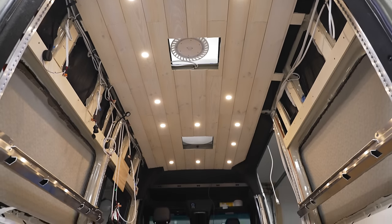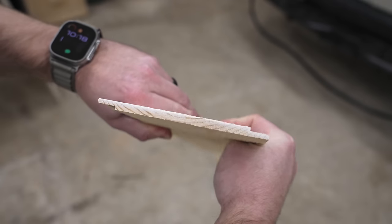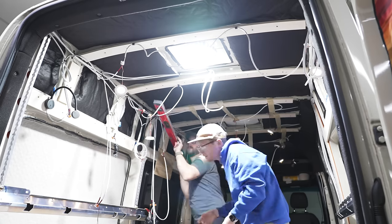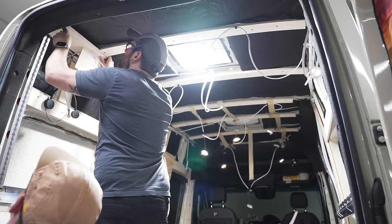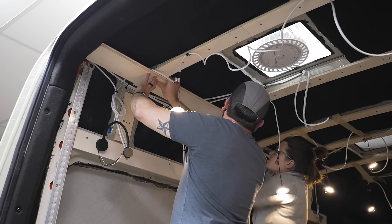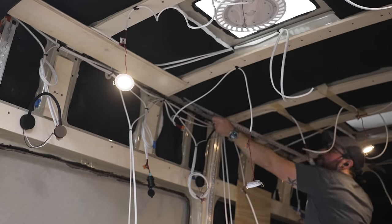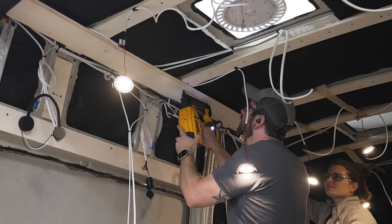We found this thinner decorative shiplap at a local home center and it ended up being perfect, as it was thin enough to conform to the curvature of the van's roof ribs. The first step was to mark out some layout lines to ensure the shiplap would be parallel to the walls. We used three-quarter inch brad nails to fasten the boards and considered adding adhesive between the boards and furring strips, but this just didn't seem necessary.